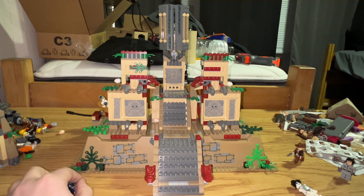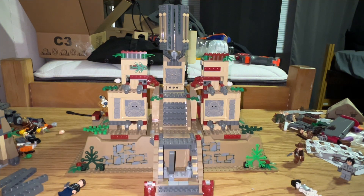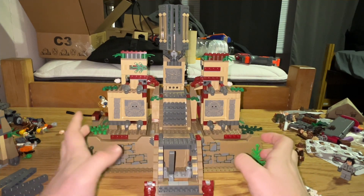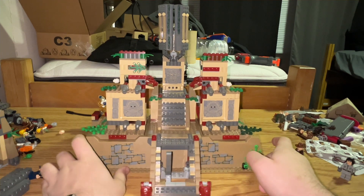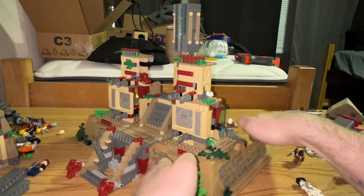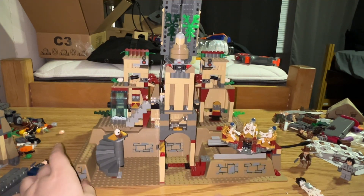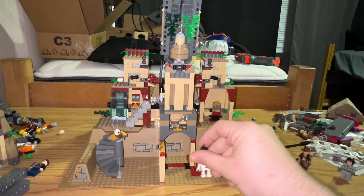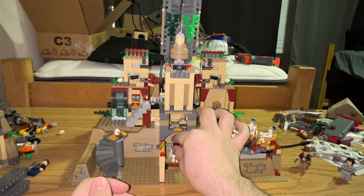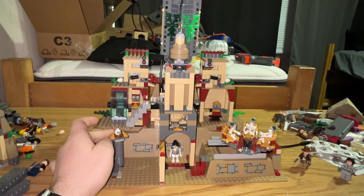The other cool thing about the front is that you can actually remove sections. The set is built on a raised base plate, which is very interesting. And there's an entire interior as well as an exterior — it's actually really cool. There is supposed to be a place right here where you put the skeleton, and he's just kind of chilling. This is a really cool sort of build.